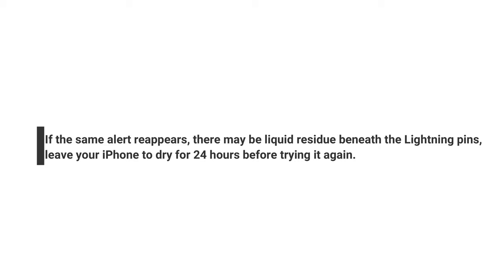If the same alert reappears, there may be liquid residue beneath the lightning pins. Leave your iPhone to dry for 24 hours before trying it again.